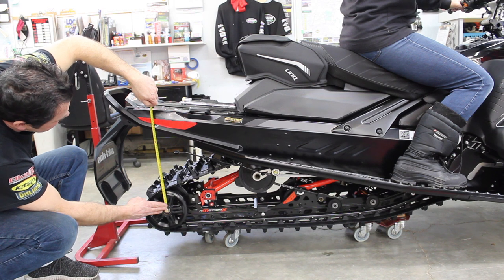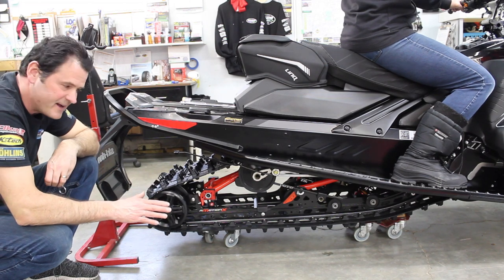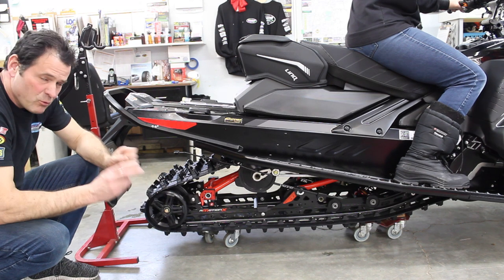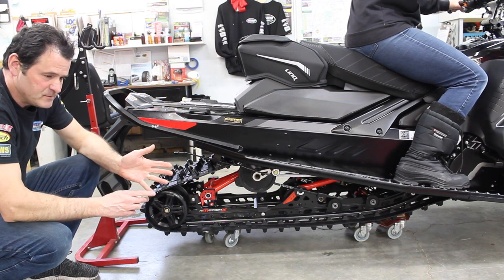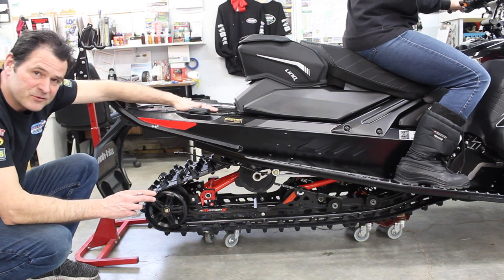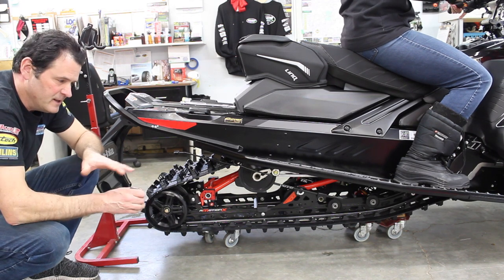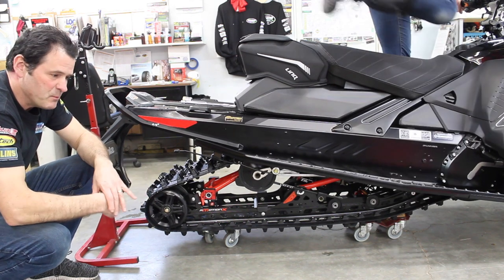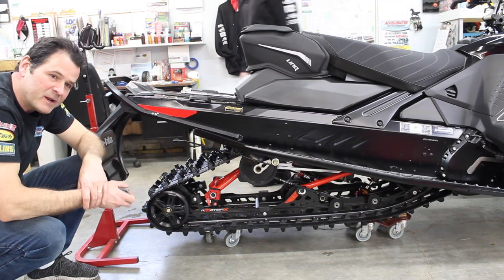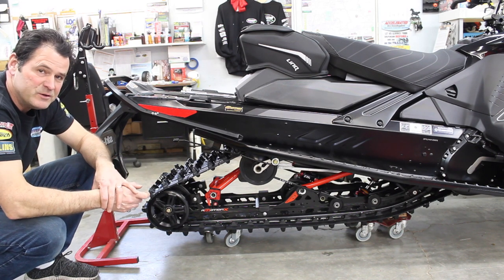We're now at exactly 14 and a half inches. That is three inches of sag — one, two, three — so she's right on three inches. Now when we roll out of here, she hasn't got her tech vest on, she hasn't got her helmet or clothing, there's no fuel caddy on the back, no 50 or 60 pounds of snow on top. So this is just a good starting point. We want to perfect it and keep an eye on it in real-world conditions out on the trail.